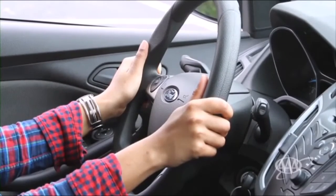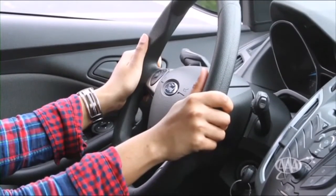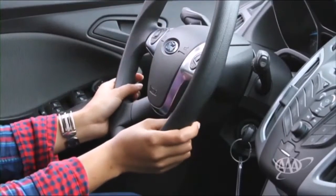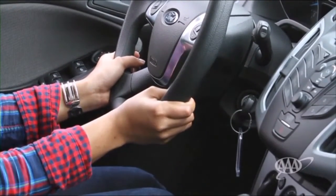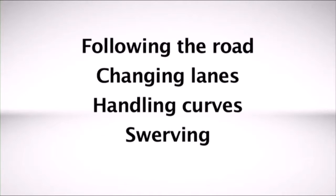Successful steering starts with the grip. Your hands will be at either the 9 and 3 o'clock position or the 8 and 4 o'clock position, using a symmetrical grip. Most of the time, you can steer with your hands in this position — following the road, changing lanes, handling curves, even swerving when you have to.